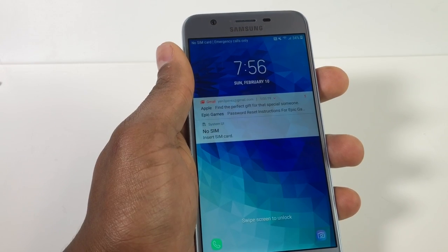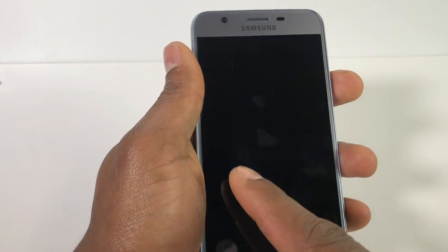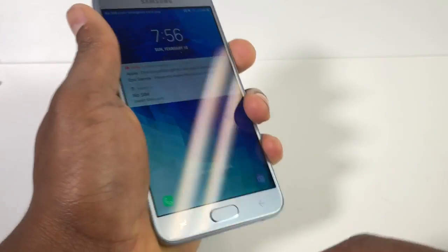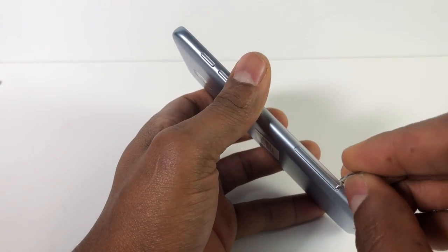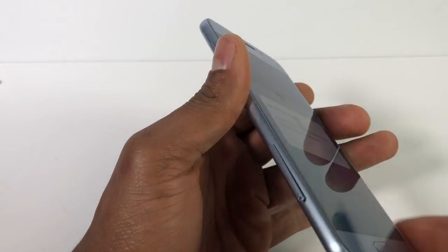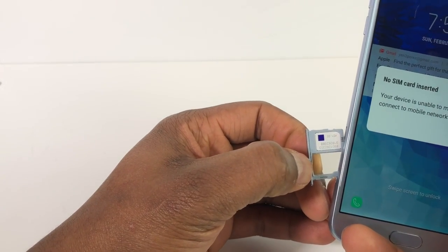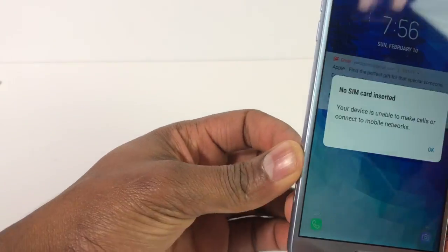Hi guys, in this video I'm gonna show you what to do if your phone says no SIM. As you can see right here, the phone has a SIM card right now and it shows no SIM.